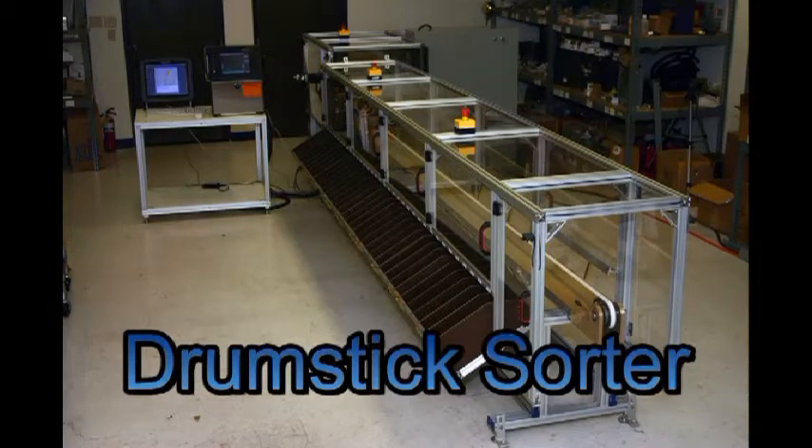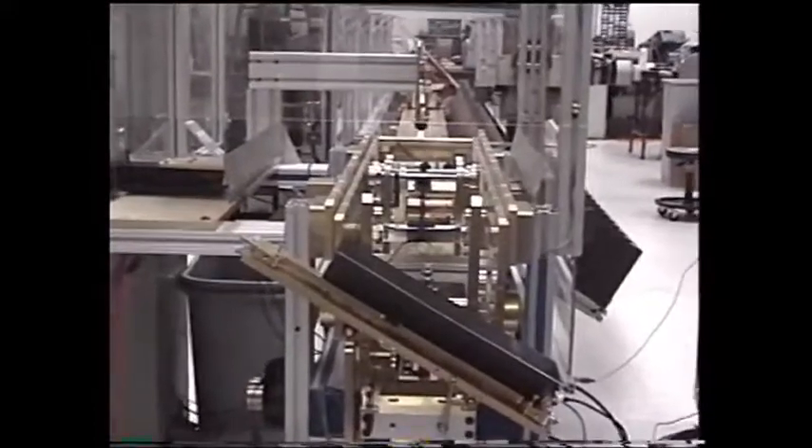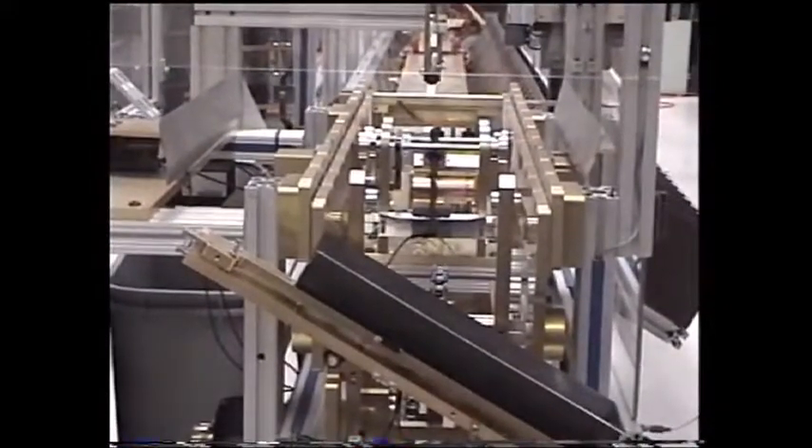This machine measures drumsticks for their weight, balance, and pitch, and sorts them into 36 different bins so that a drummer can buy a matched pair of sticks.